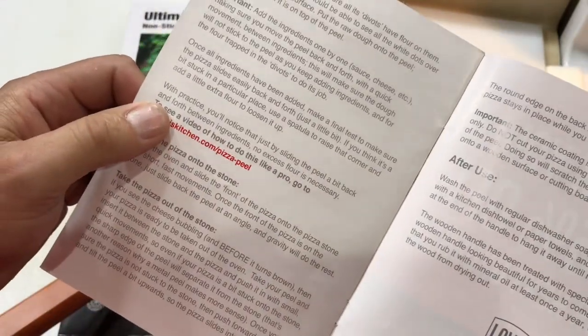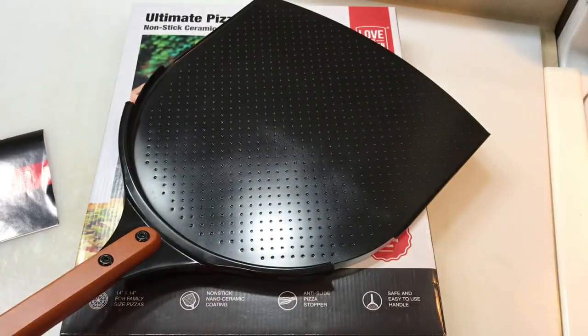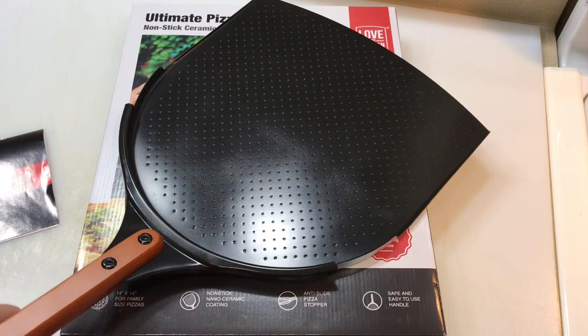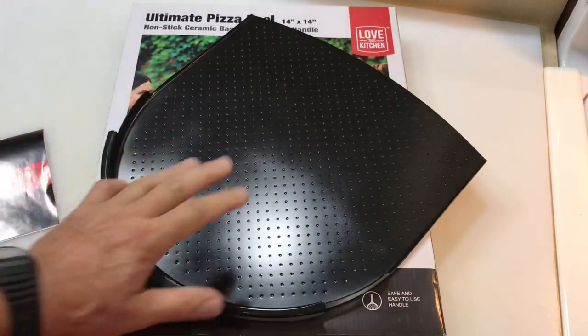I'm using take-and-bake pizza — specifically Papa Murphy's. It's not nationwide, but a lot of us know what it is. It's really awesome pizza. We actually have a metal peel and a wooden peel that we've used before, and this is supposed to replace both of them.